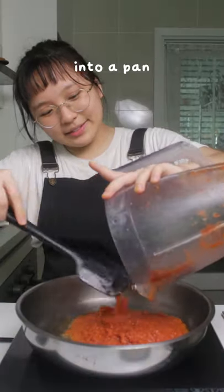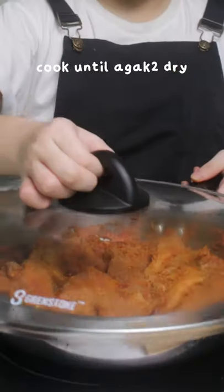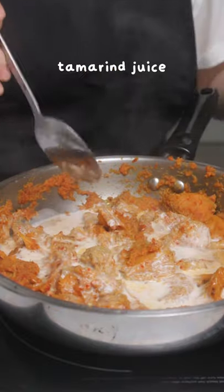Cook into a pan. Mushrooms, coriander, cumin, and fennel powder. Cook until it's more or less dry. Now I'm going to add coconut milk, asam jawa, gula melaka.